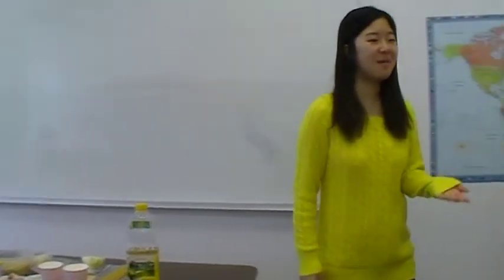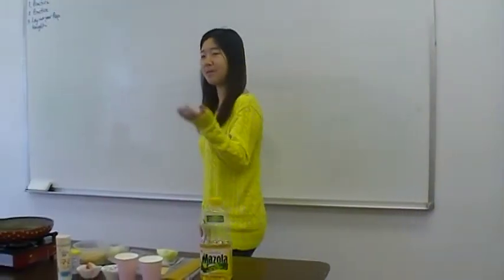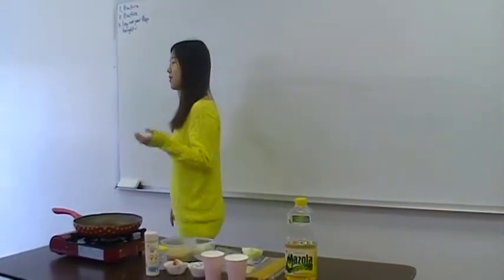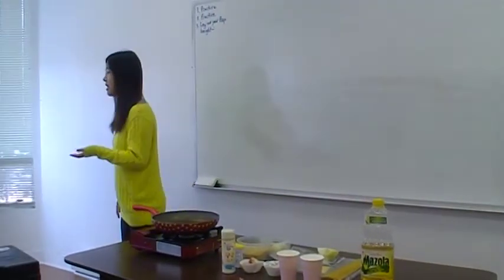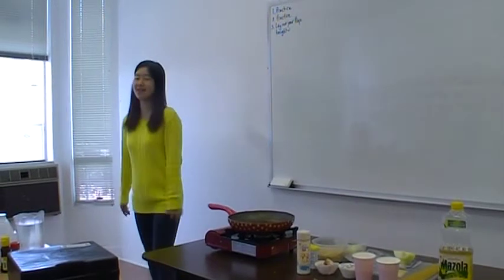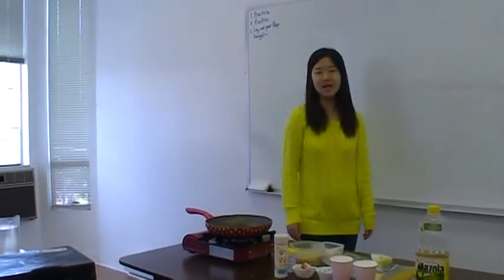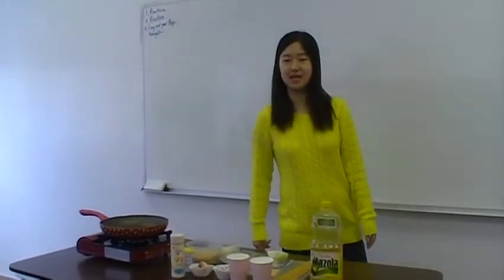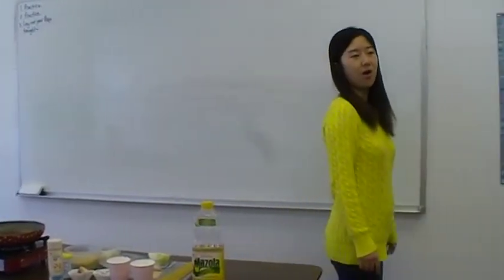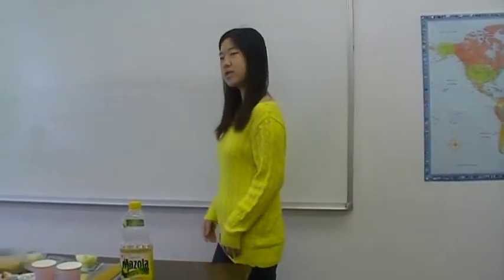Do you like creamy pasta? Have you cooked creamy pasta before? Do you think cooking creamy pasta is easy? I think cooking creamy pasta is very easy. So today we are going to learn how to cook creamy pasta.